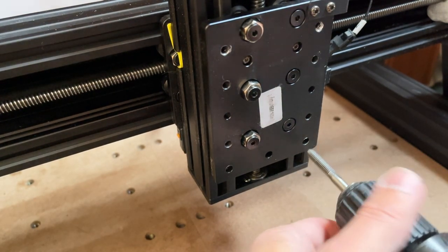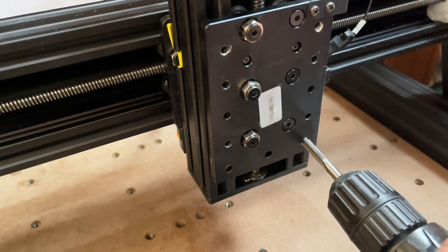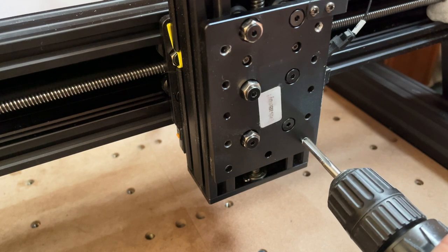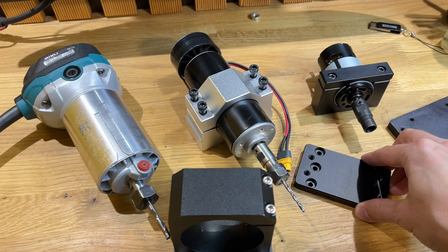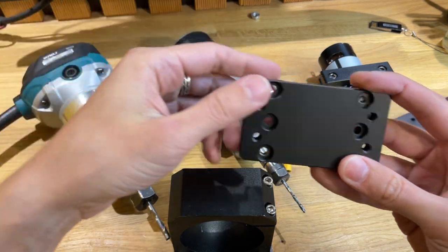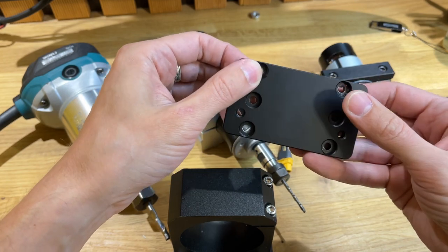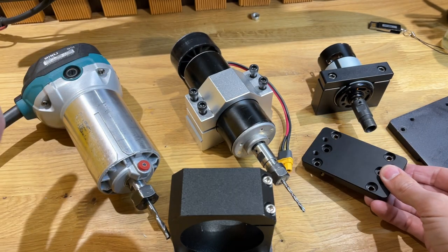Единственное, что в этом отверстии никакой резьбы вообще не было. И 5-миллиметровые стандартные винтики просто болтались там. Поэтому я взял метчик М6 и накрутил там резьбу. Получается, сверху винтики на М5, а снизу М6 стоят. Пластина зафиксировалась отлично.